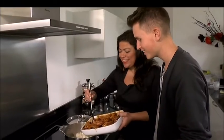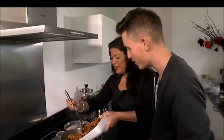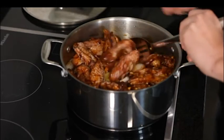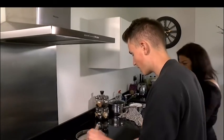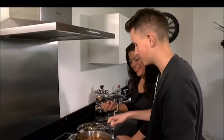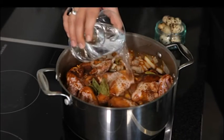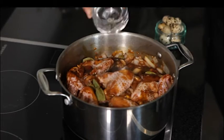And then once it starts boiling, we add the vinegar. How do we know when it's boiling? Well, you'll be able to tell because it'll start bubbling up. When the pot comes to a boil, add the vinegar and let the chicken simmer for around 40 minutes, mixing occasionally.